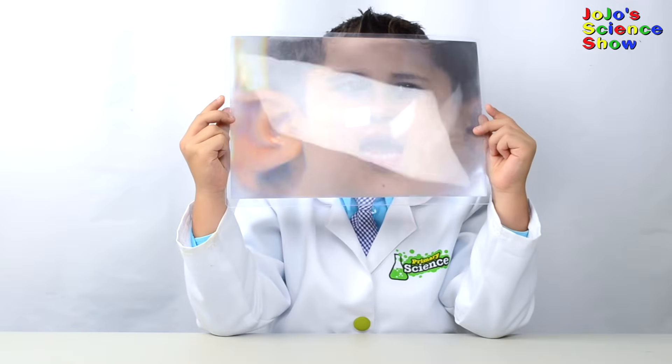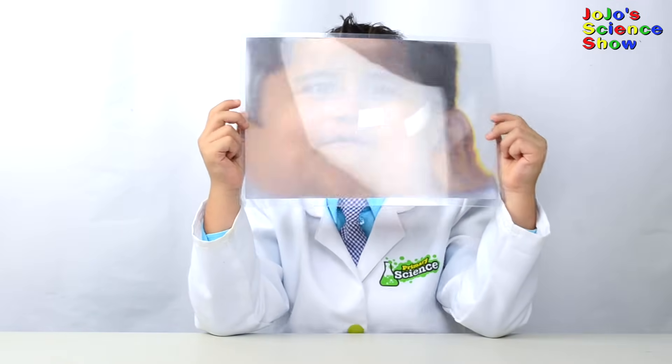Thanks for watching JoJo's Science Show. If you like this video, hit the thumbs up button down below. Subscribe to my channel so you can see all my fun videos. And remember kids, science is fun!